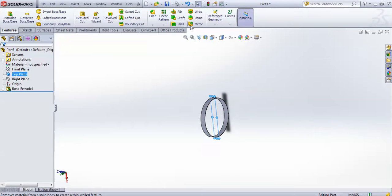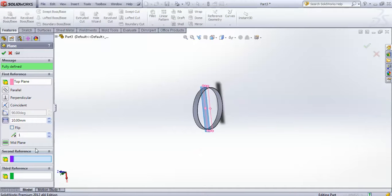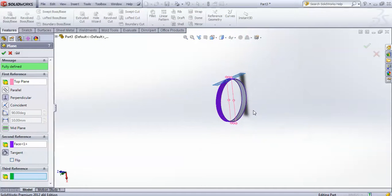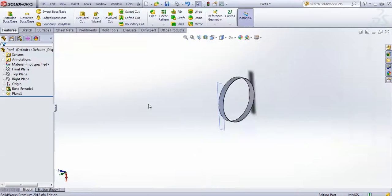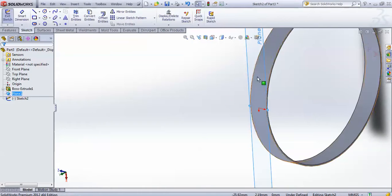Now use your top plane, select it, and go for reference geometry to create one plane. In the second reference, select this curved face and choose 'pair', so a plane will be created on this curved surface. Now select this plane and go for a sketch on it.